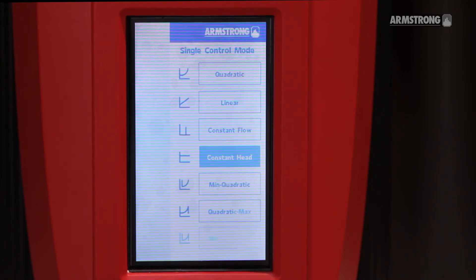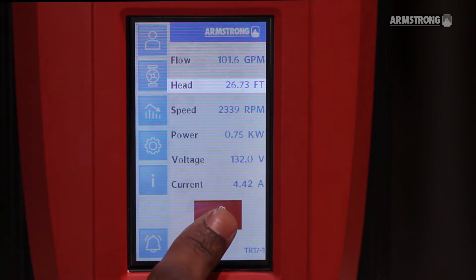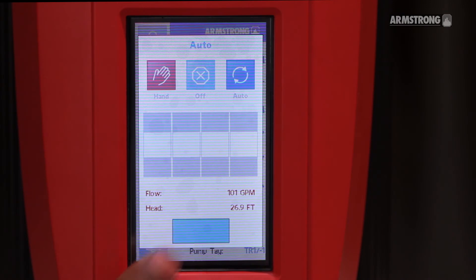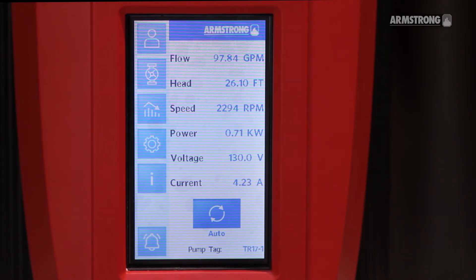Update and place the controller in AUTO. With all valves fully open, the pump should maintain the new design head. By closing the discharge valve, the pump should maintain the same pressure set point.